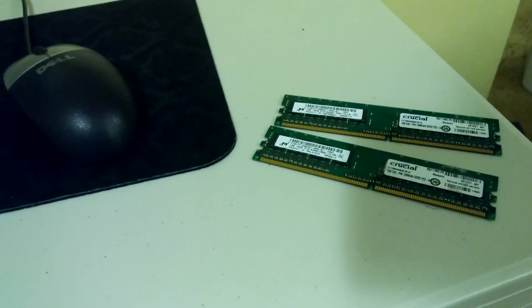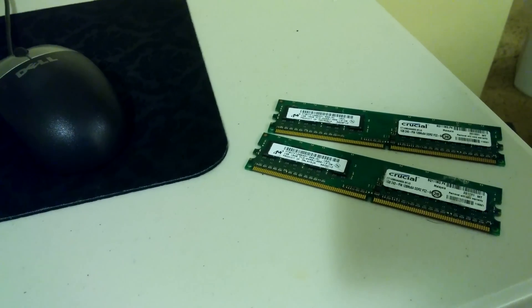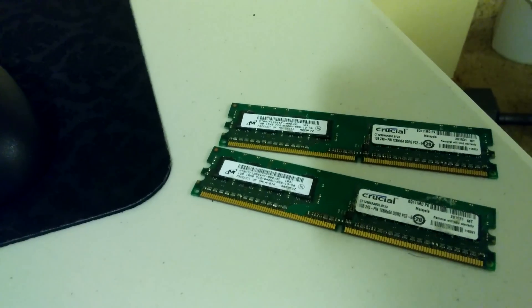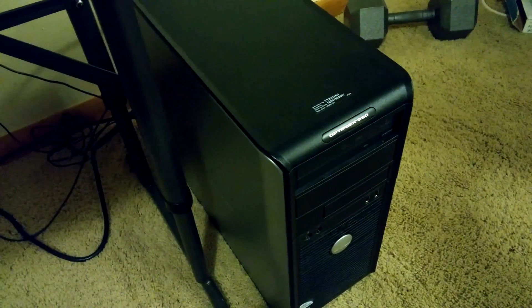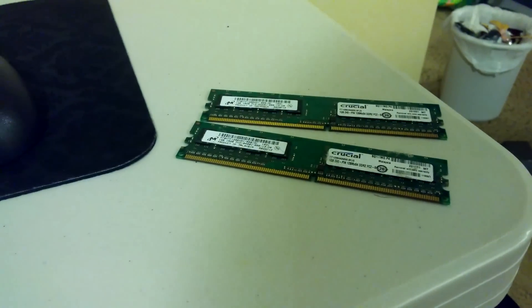I have my 40 gig Intel SSD hooked back up and went ahead and swapped out the two gigs for four gigs. Kind of hilarious, but this machine maxes out at four gigs of RAM despite having a quad core three gigahertz Xeon in it now. But let's see how she boots up — start your clocks.